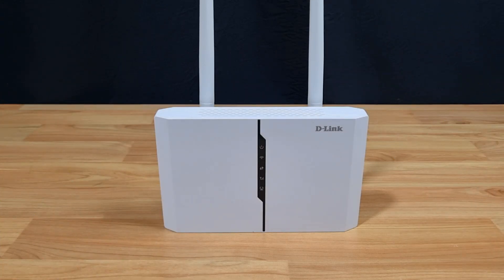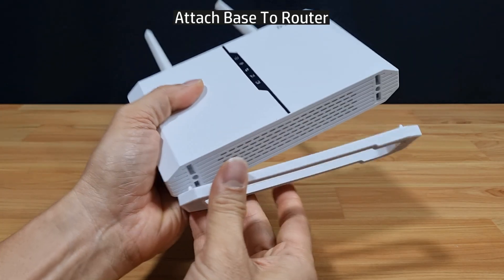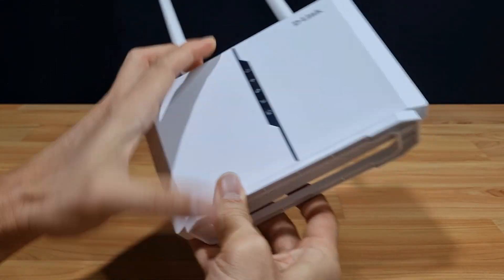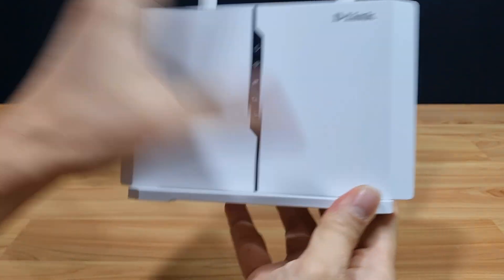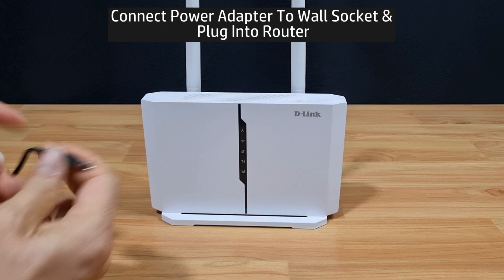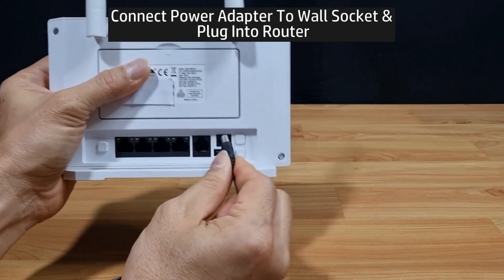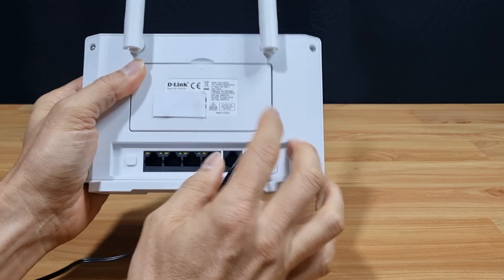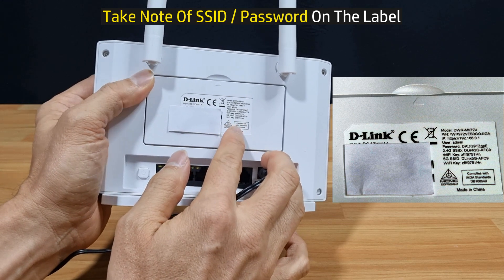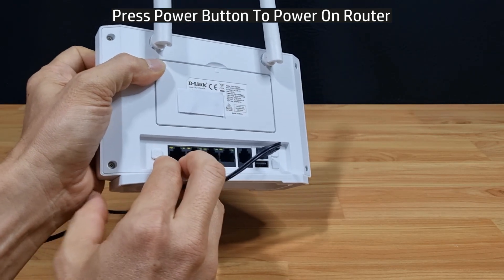Before we power on the router, let's attach it to the base — snap it on as shown. Connect the power adapter to a wall socket, turn it on, and plug in the power cable. Take note of the SSID and the password that is on the label on the battery cover, then press the power button to power on the router.